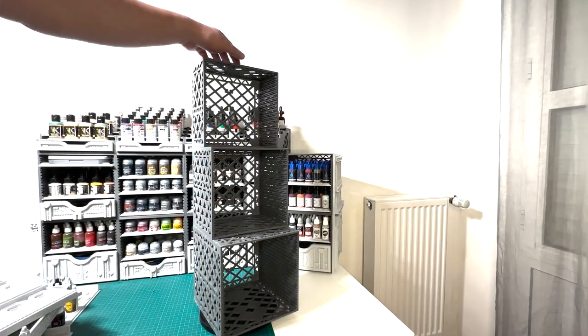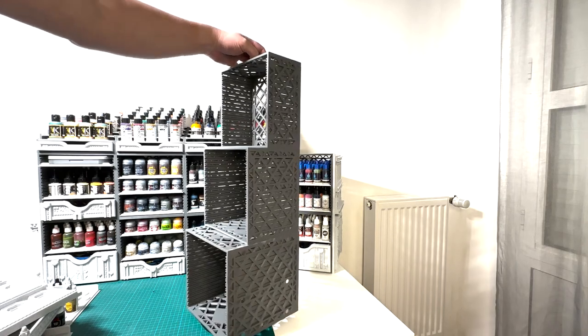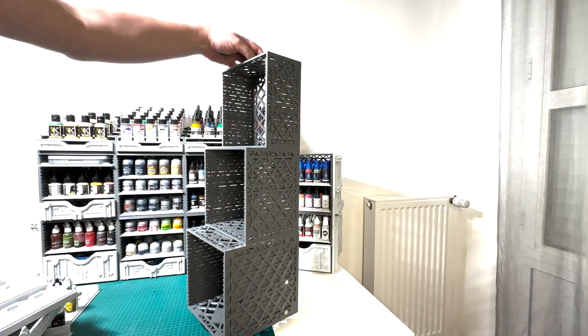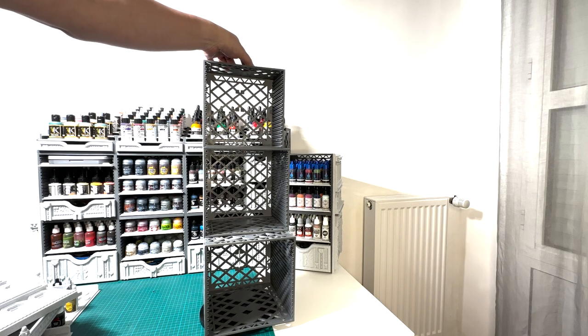The Volume 2 of The Painters Fortress brings also different depth to the setup: 200mm, 150mm and 100mm. These will ensure that whatever the space you have, there is a Painters Fortress to answer your needs.